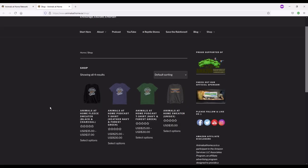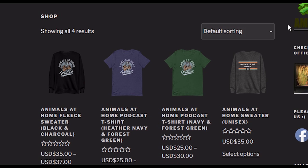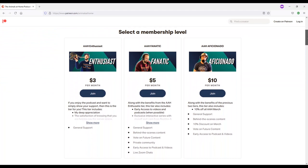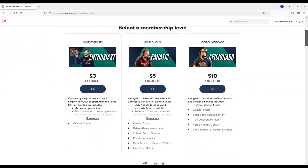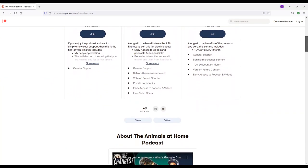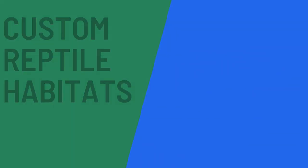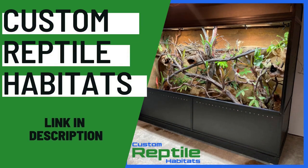You can find our shop where five dollars from every t-shirt or sweater is donated to the Amazon Rainforest Conservancy. Find us on Patreon at patreon.com/animalsathome if you'd like to support us monthly. Thank you to customreptilehabitats.com for sponsoring this episode — affiliate links are in the YouTube description and show notes, and a small commission comes back to me at no extra cost to you.